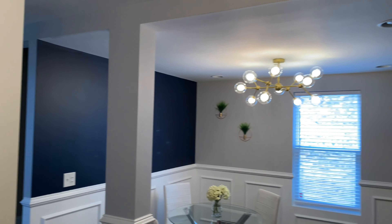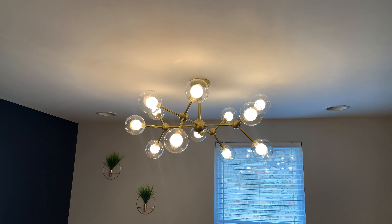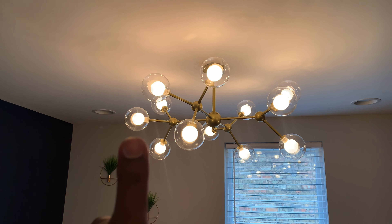Great job. Finally, let's wrap this up. I cut the power off again. So now I'll force the wires into the junction box and secure the light fixture to the bracket.